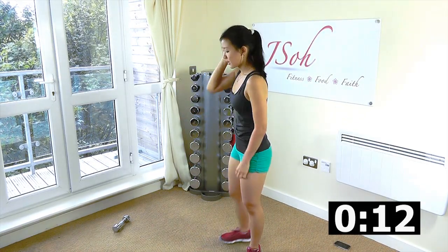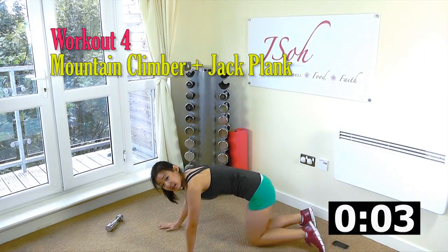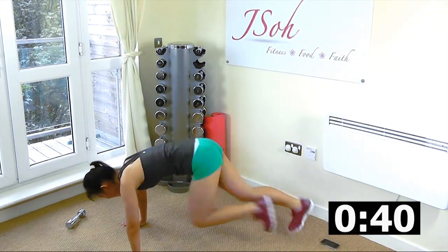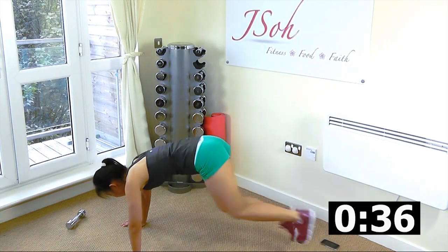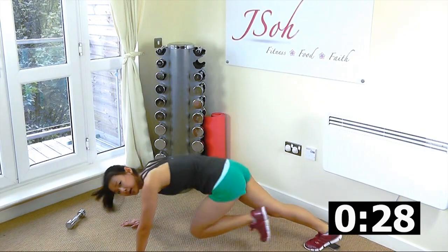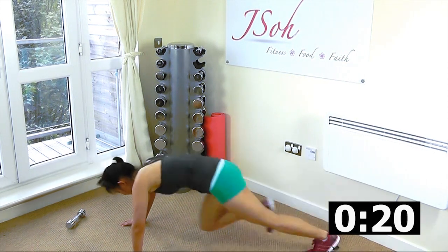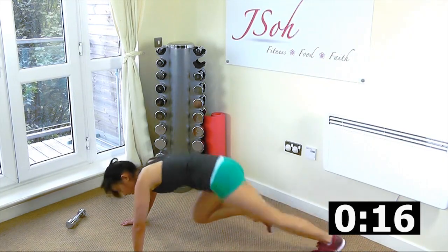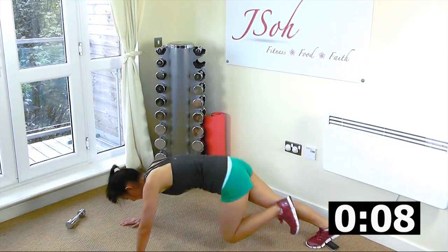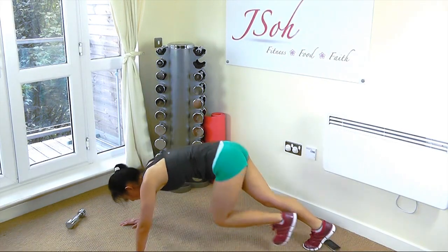Fourth workout — down on the floor. Mountain climber with jump plank. Up — mountain climber, go. Four times, jump out, in. Find your rhythm. Try to keep your body as straight as possible. Really push your thighs and tighten your core. Almost there. One more. Rest.